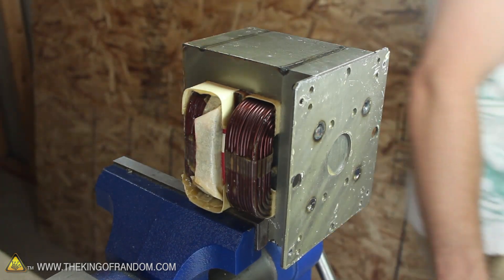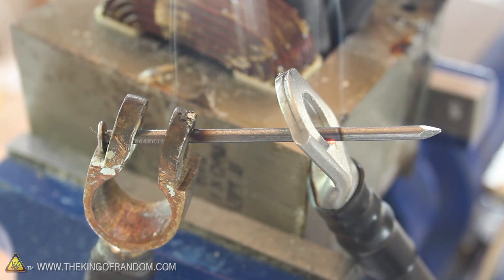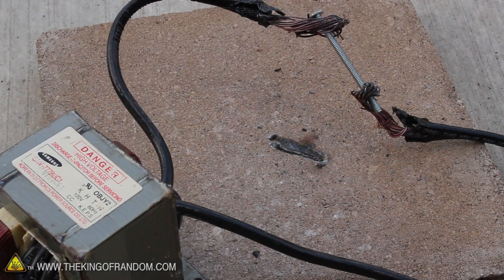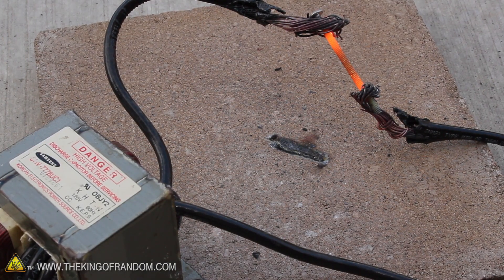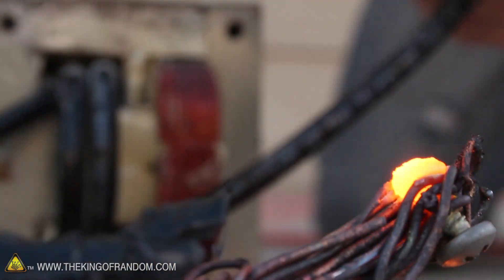There are two coils on this transformer — a primary and a secondary. If we cut off the secondary and replace it with 2 gauge insulated cable, we've got an incredible device that will melt metal in just a few seconds. When it gets turned on, it pumps out a staggering amount of electrical current — enough to reduce a machine screw to a flowing river of molten metal.